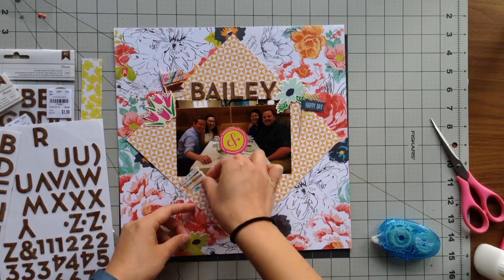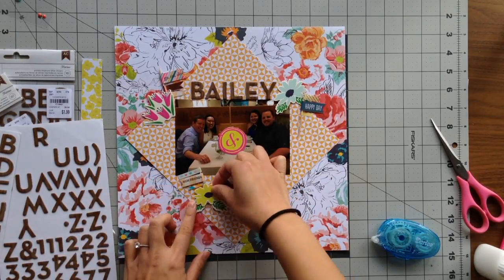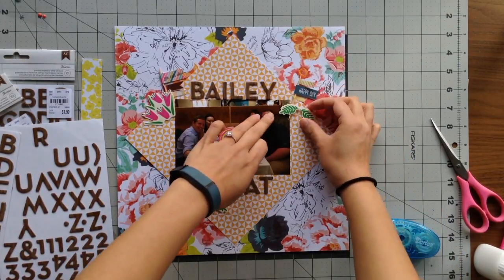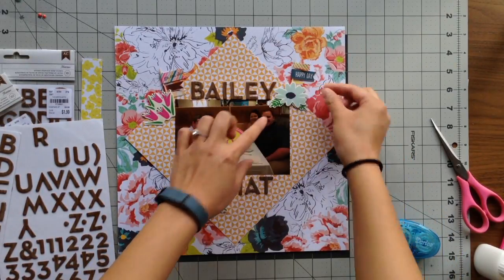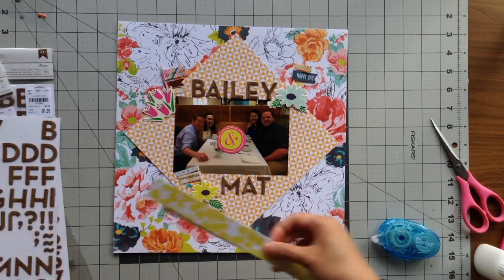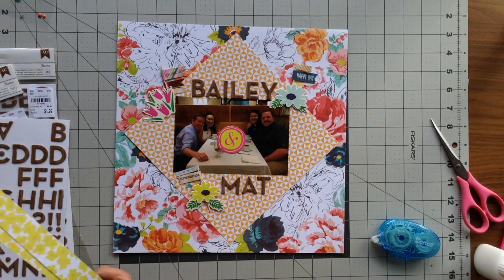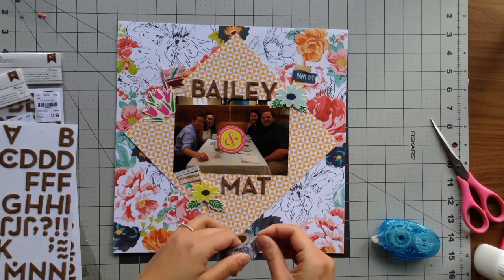I'm using these Dear Lizzie flags that I had made. Some of the sentiments were really applicable — one of them was 'go see do,' another was 'happy day,' because this was actually the evening that my boyfriend proposed, and then the other had a sentiment of 'new friends.'